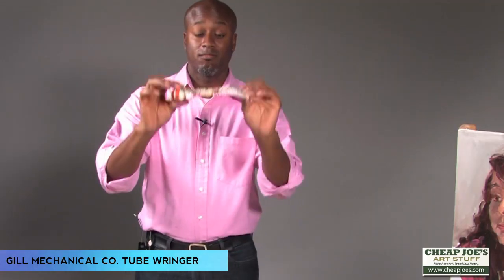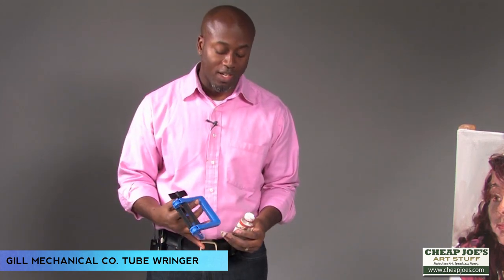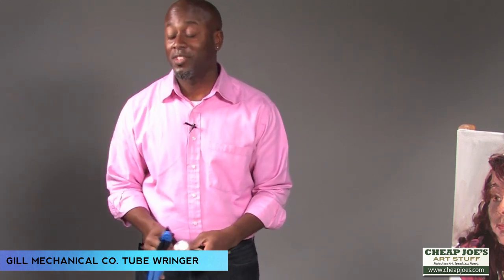At the end you're left with that. I think this is a good idea, and you can use it around the house too. I really love my tube ringer and I feel like it saves me a lot of money. Here's my tube ringer — that's my tip.